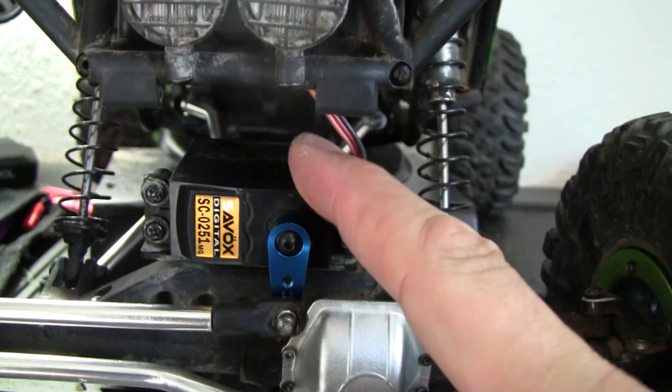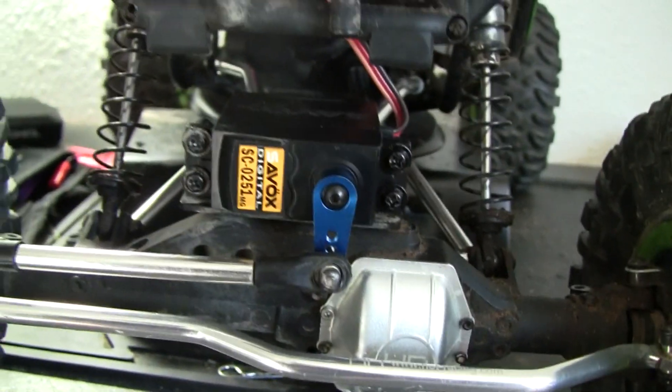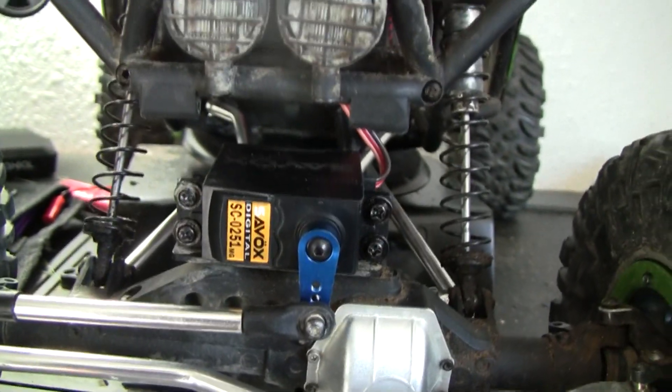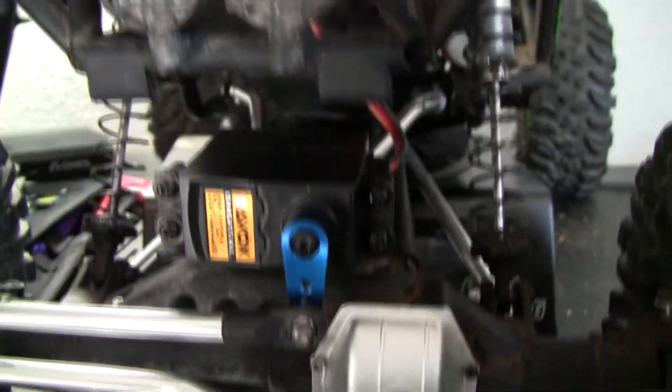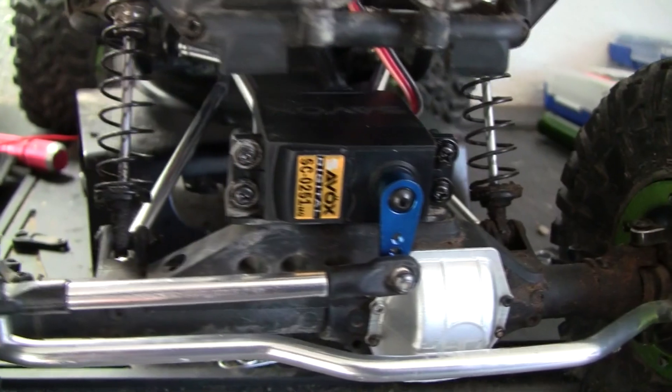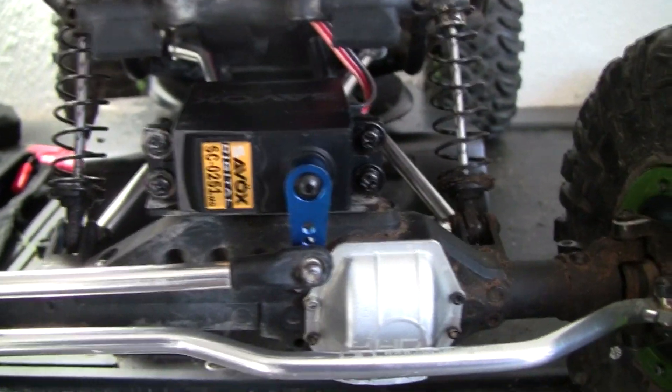I just wanted to give a product review on the Cybox Digital Servo SC-0251. Great servo. Hands down, way better than stock on my Axial Wraith. It fit in there perfect, took me about ten minutes to put in, test it, put everything on. Very quick — five or six runs on it, runs phenomenal. You guys can see my Wraith; fits in there great, no problems. I do recommend it for really any high-torque applications.